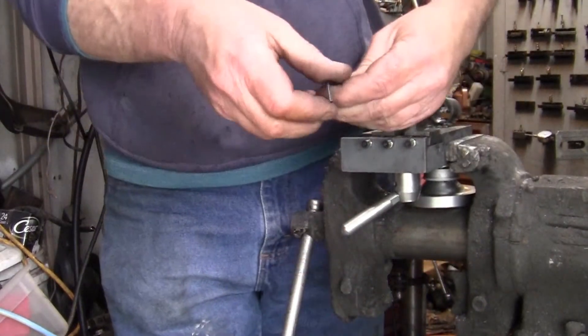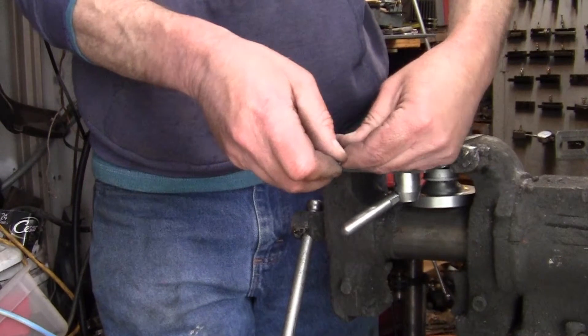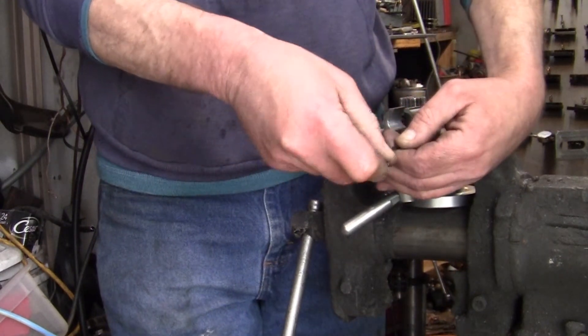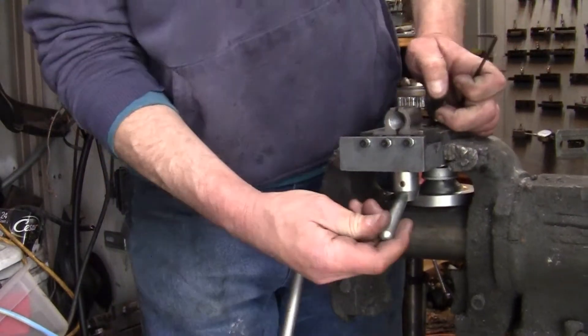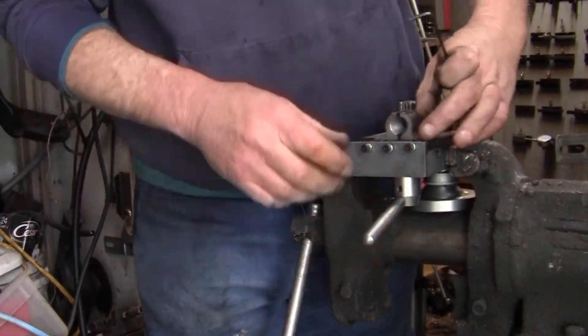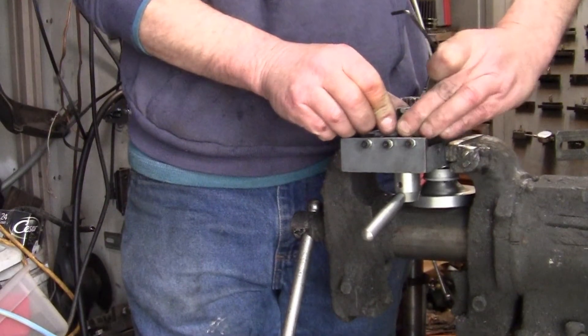I haven't put the ball and spring in yet — there's a little ball for the detent. There we go, that's better. I like it.